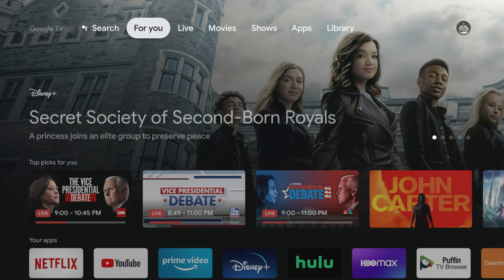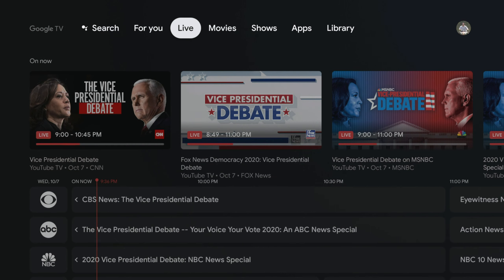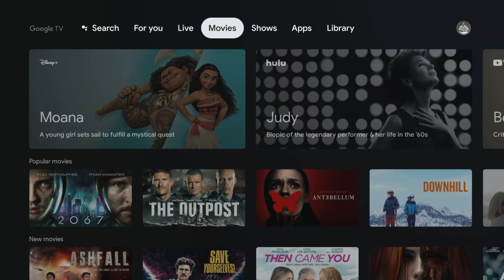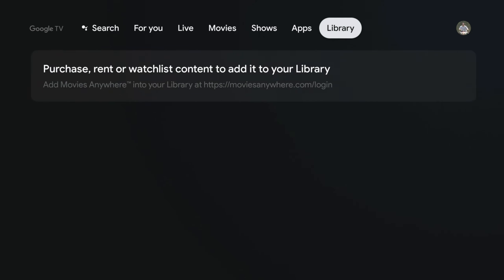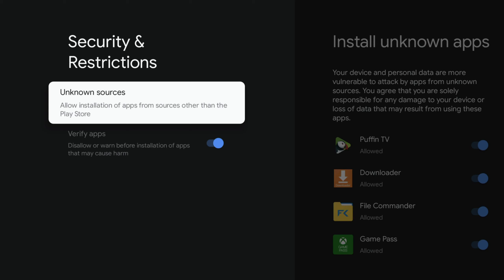Moving over to the Chromecast device — here's a quick look at the UI. It honestly reminds me of a mix between Apple TV and Hulu TV in the way they've set things up. It recommends everything to you based on the apps you're signed into. Going across the tabs: you've got Live TV, Movies, Shows, and the area for Apps. You can also get into the Google Play Store, and there's a Library where you can sign into your Movies Anywhere account, which will populate all your purchases.